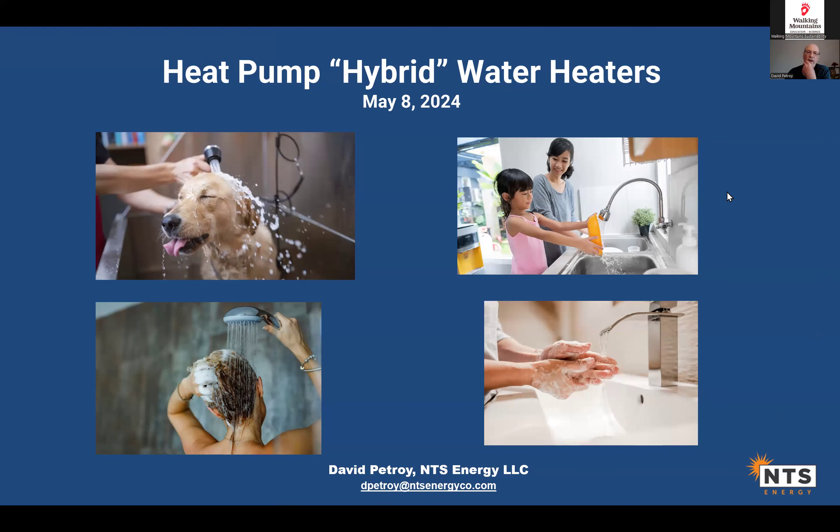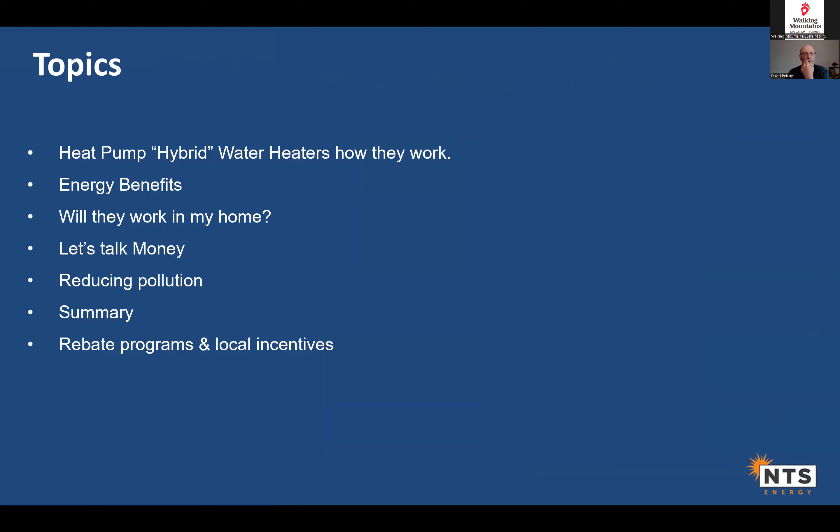Today we're going to talk about heat pump water heaters, which you'll also see called hybrid water heaters on websites — those two terms are interchangeable. I've got about 15 slides and 20 minutes of material, so we'll have plenty of time for questions and answers. Topics include how they work, energy benefits, whether they'll fit and work in your home, how much they cost, GHG pollution benefits, and then Diego will cover rebates and incentives.